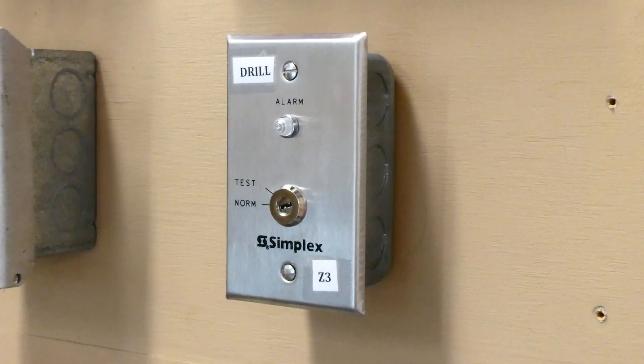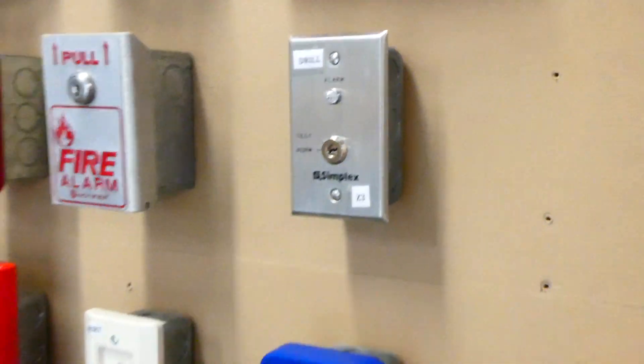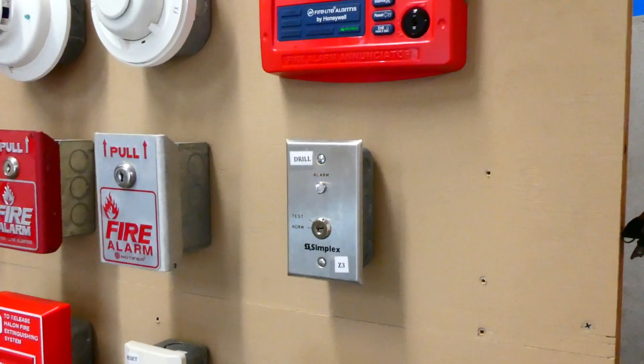If you see these key switches in a building, they're not normally used as a fire drill feature. They're normally used to actually test duct detectors, which is one right there. But on this demonstration board, I have it wired using the fire drill feature.